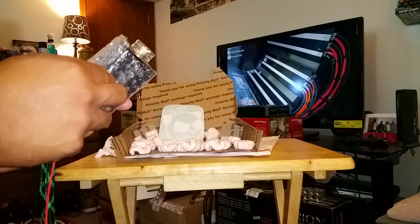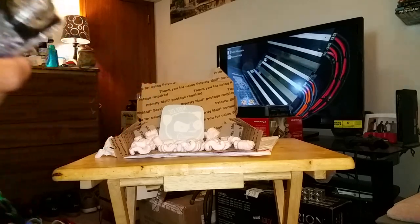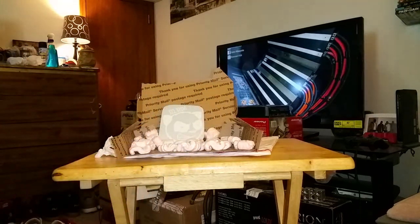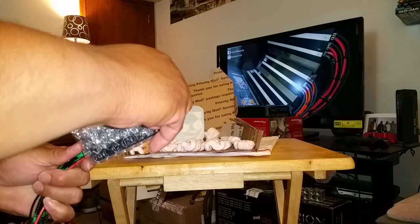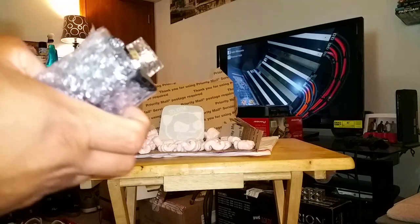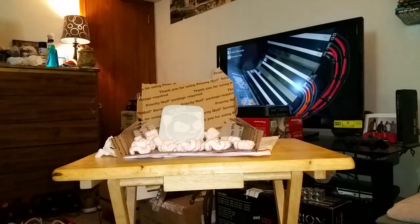Oh, it's taped up — I'm gonna need to get some scissors because it's all taped. Let me see if I can slide that up... nope, just a minute, I'm gonna get some scissors and cut that off.